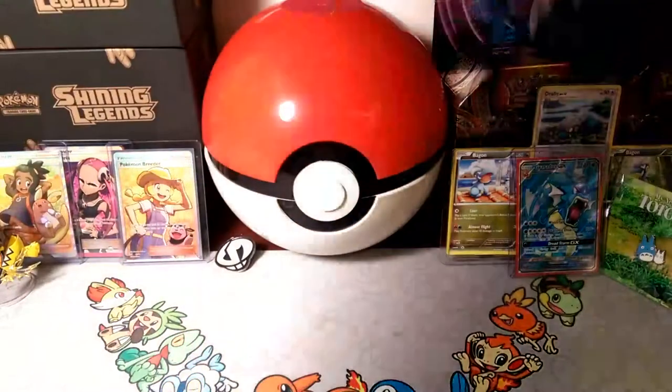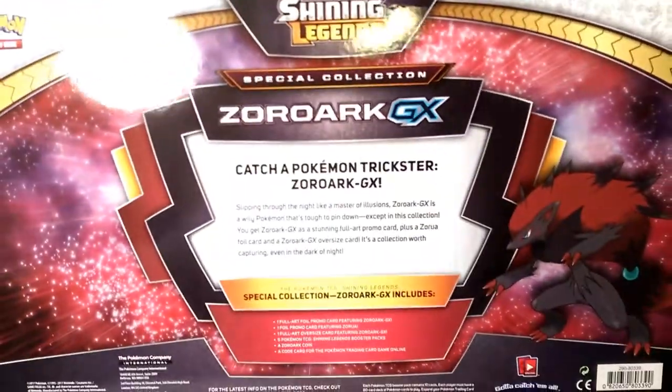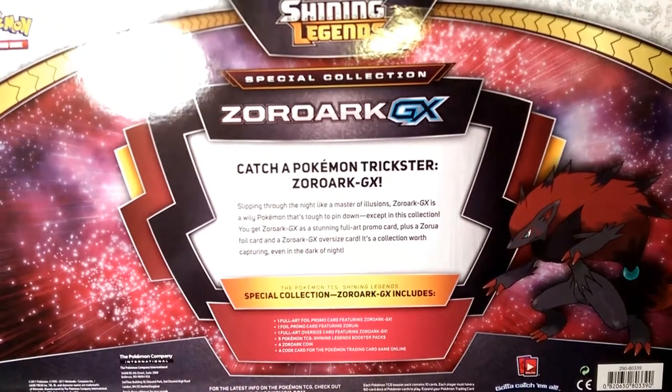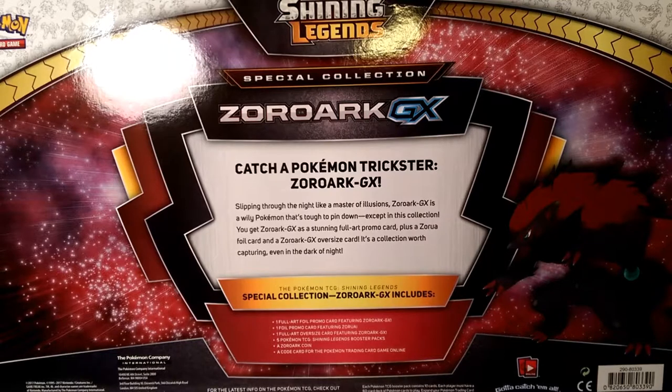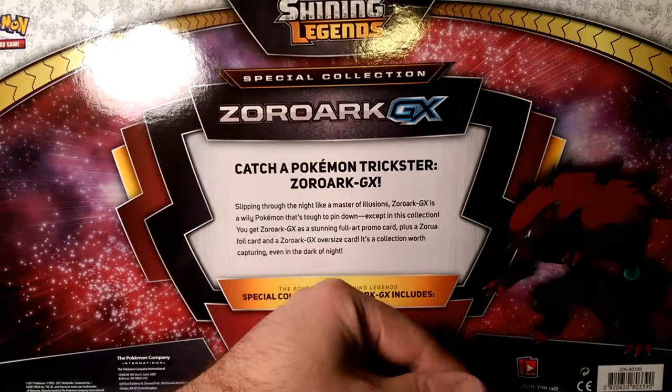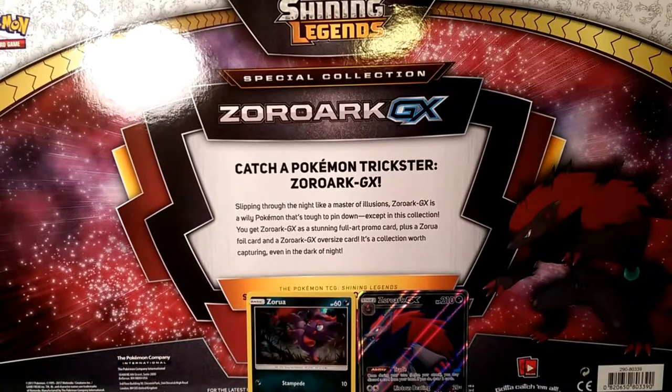We'll pull it out of the box and I'll read the back while I get it out of the plastic. This is the Shining Legends Special Collection Zoroak GX box. Catch Pokémon trickster Zoroak GX — slipping through the night like the master of illusions, Zoroak GX is a wily Pokémon that's tough to pin down, except in this collection. You get Zoroak GX as a stunning full art promo card, plus a Zora foil promo card.